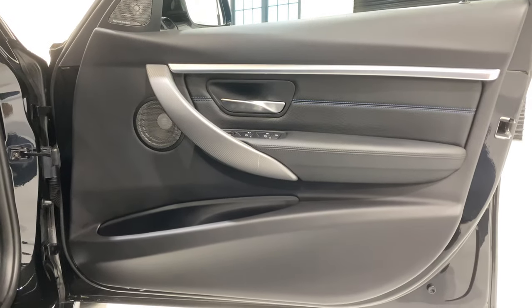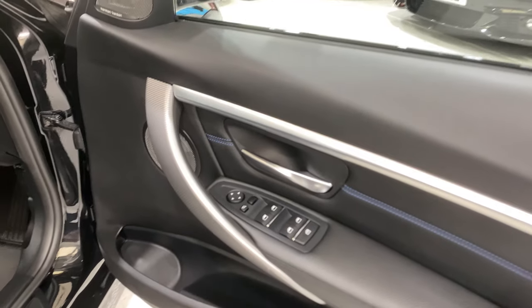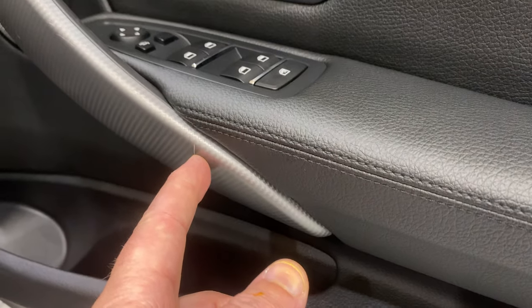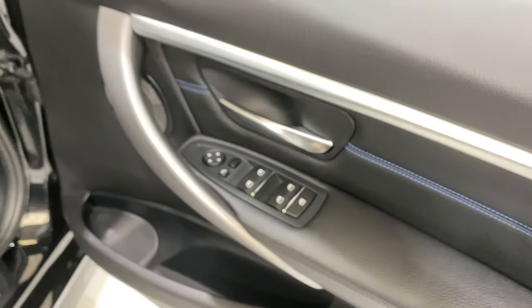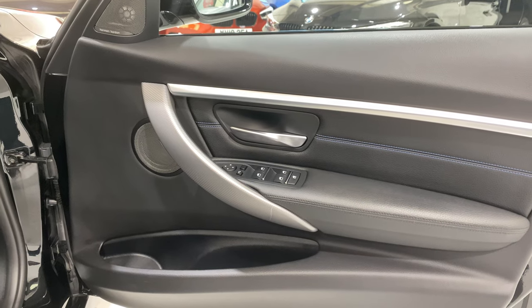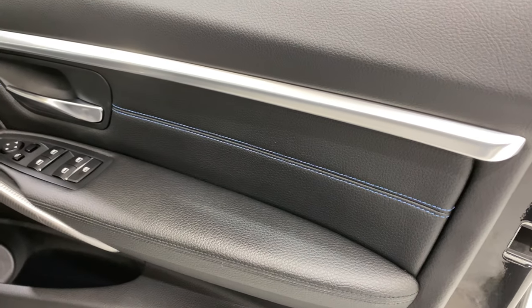Driver door card — all in nice condition. There's a little scratch just on the underside, which you don't really see as much — it's just a very minor, thin little scratch on there. You get that mainly on the driver side from keys and that, but it's not really that obvious. Just trying to be really transparent.